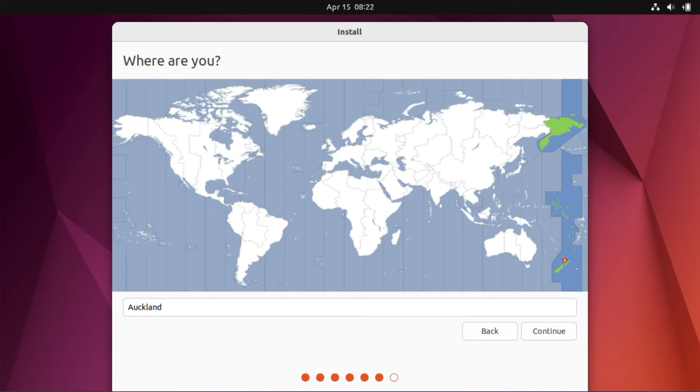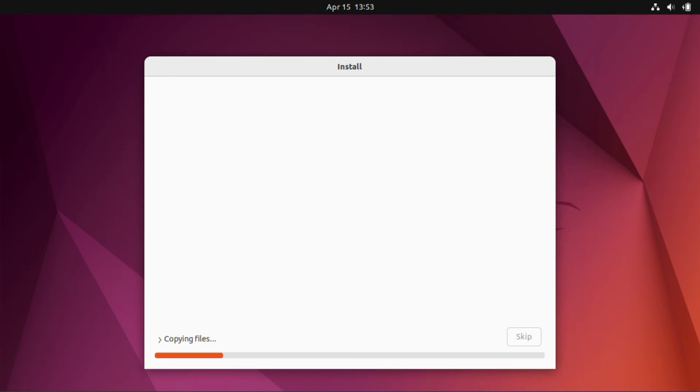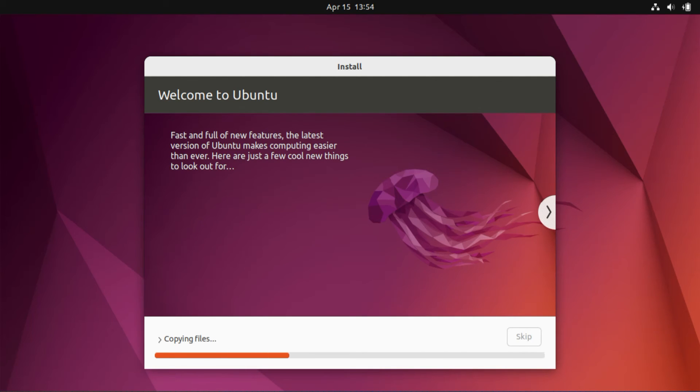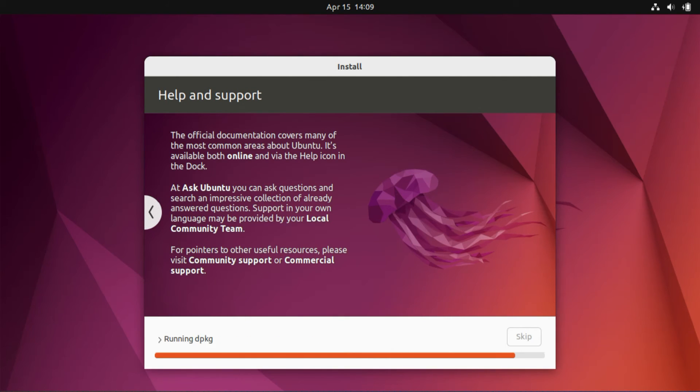The subsequent screens are pretty much self-explanatory. Please select your location, then set up your username and password as required. Once you're ready, click on Continue. We're almost done — we just need to wait for the installation process to complete.